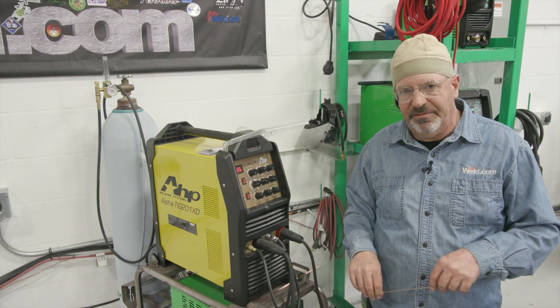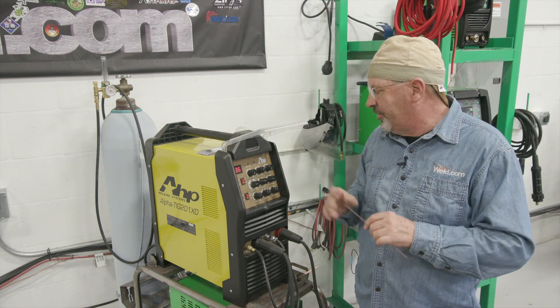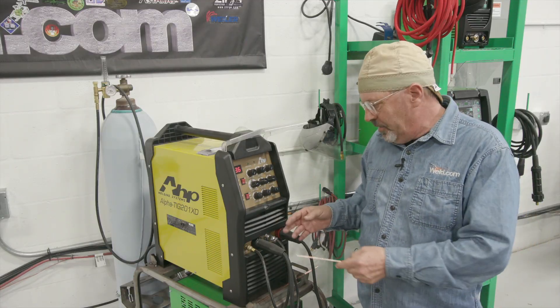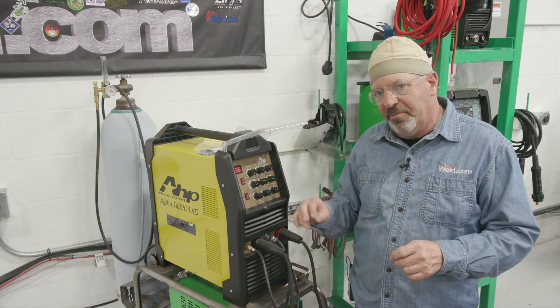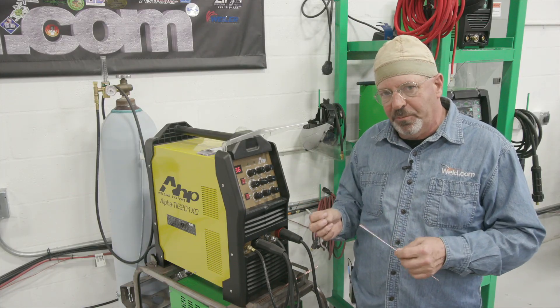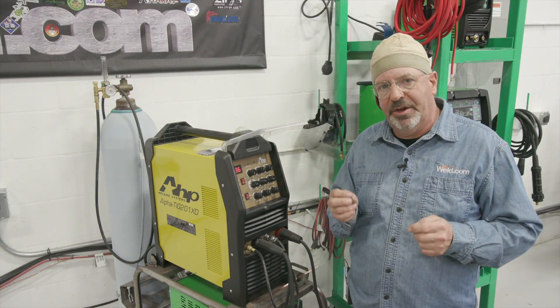I'm setting this at five. This should cover the comment about how to set my gas and how to set my machine properly. I'll show you what this looks like. Hopefully I can make some good welds, but then after we get through with that, we're going to mess some things up. We'll go through some scenarios and show you what happens if we make some adjustments that aren't right — and hopefully show you exactly how to troubleshoot and correct it.